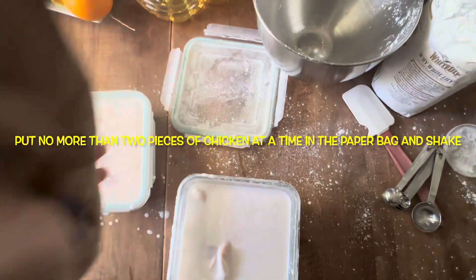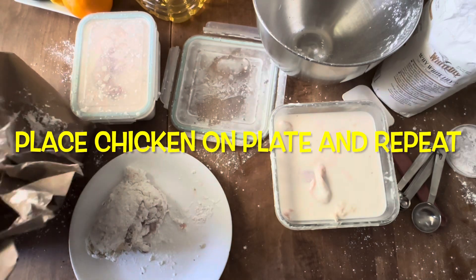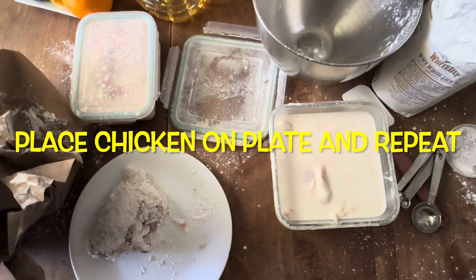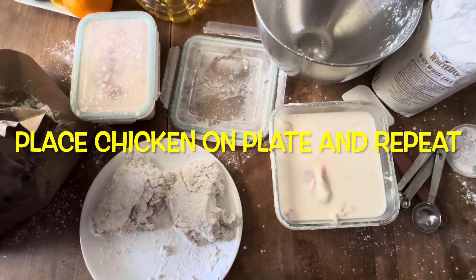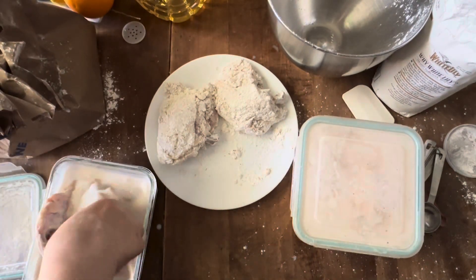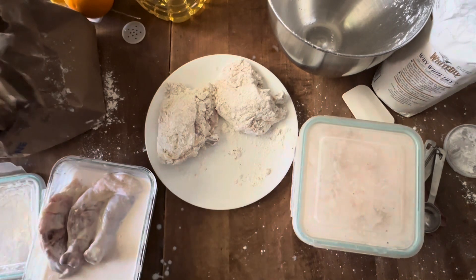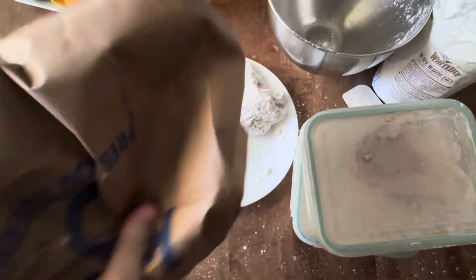After I get everything on the plate, I put it in the refrigerator for at least four hours. I always check back because there can be a lot of wet spots from the brine. If I see too many wet spots, I toss the chicken back in the bag to pick up more coating — it'll be fantastic. I never throw the bag out until I'm ready to fry.